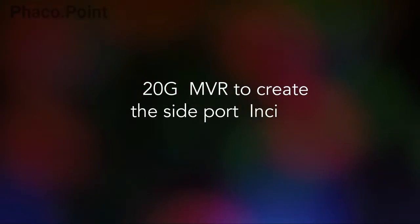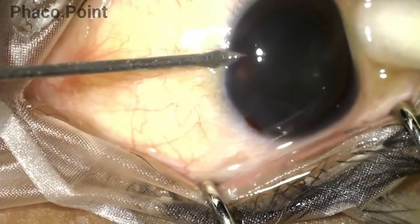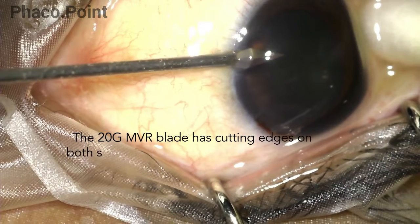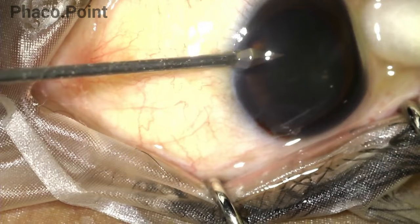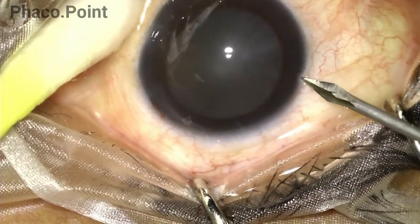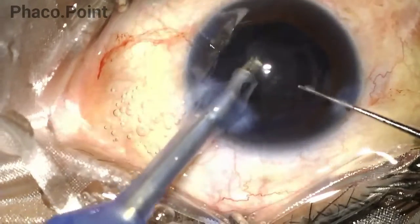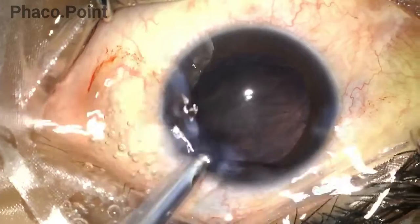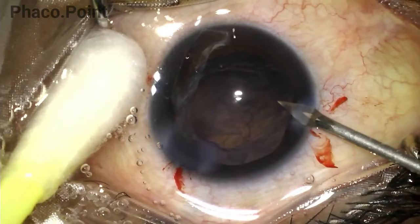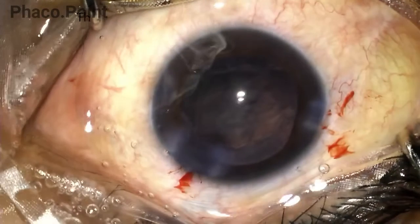Now let's look at using a 20-gauge MVR to create the side port for irrigation aspiration. The left paracentesis incision is created by introducing the 20-gauge MVR so its entire width enters the eye and is then retracted — creating an optimal size incision for a 20 or 21-gauge irrigation aspiration cannula. The right incision is initially made only partial — only part of the MVR is introduced — allowing ease of instrumentation during nuclear emulsification, after which the surgeon performs a visco-fluid exchange and then reintroduces the MVR through the right paracentesis all the way in and out to create a suitably sized incision for irrigation aspiration.